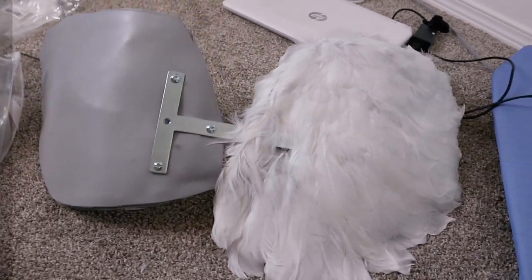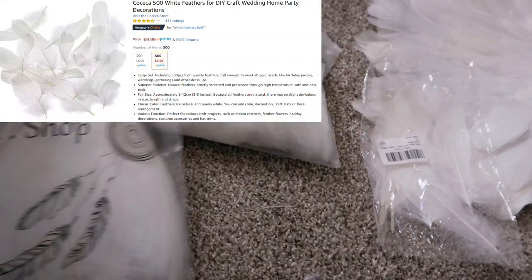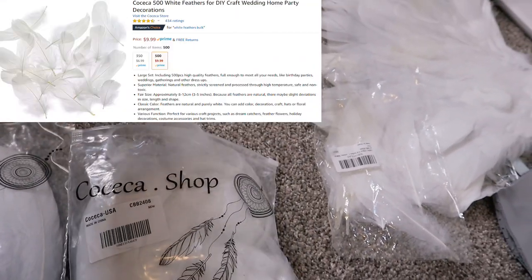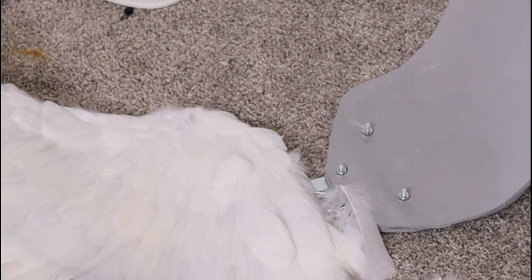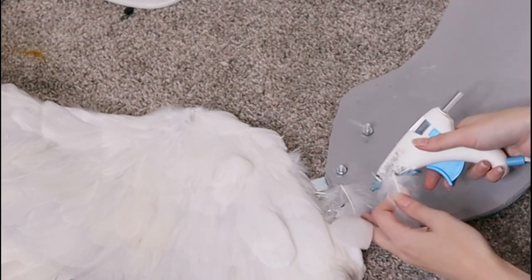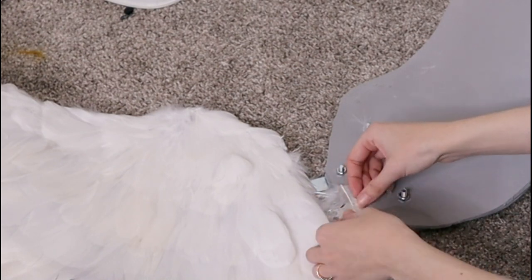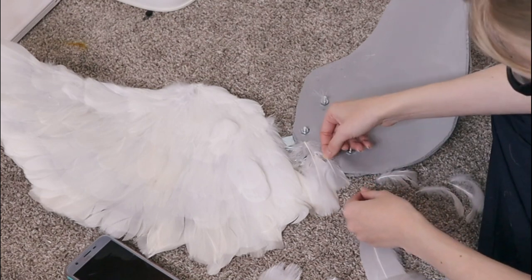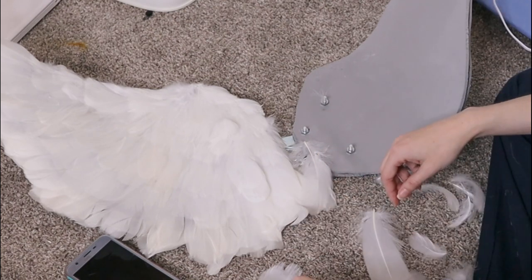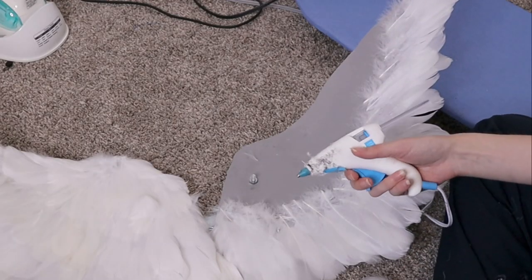Next we're going to add the feathers. I got all of these feathers off Amazon and they are cruelty free. What that means is that birds will naturally molt or shed feathers, similar to how dogs or cats shed, and those shed feathers are collected, bleached to get that nice white color, and then sold. So no bird babies were harmed — I love my bird babies. They get feathers all over our kitchen, and some of these feathers are a little damaged since the birds plucked them out with their beaks, but they're all cruelty free, and that's super important to me.